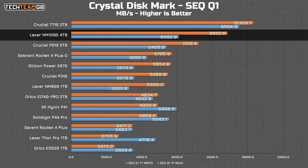Swapping to the same test but with a queue depth of one, we see a very stark difference to the T710. The NM1090 offers nearly 9GB per second on writes, down from over 10GB on the T710, but only 6GB per second on reads. That's like good Gen 4x4 SSD territory. Yikes!